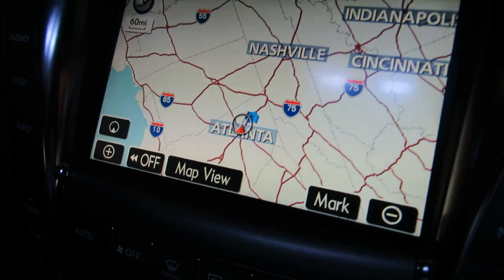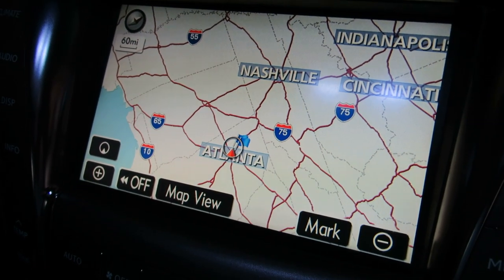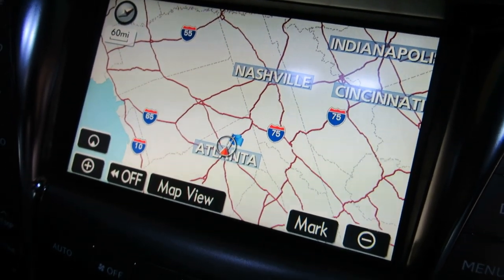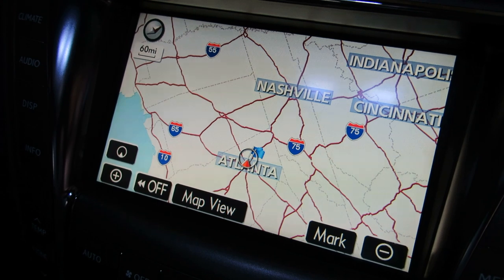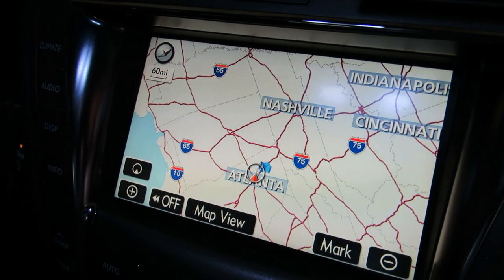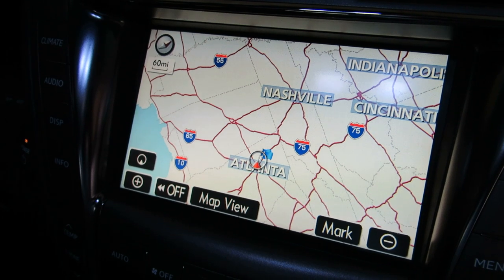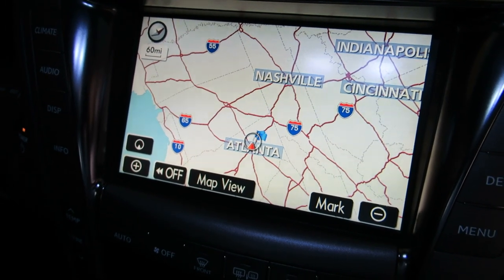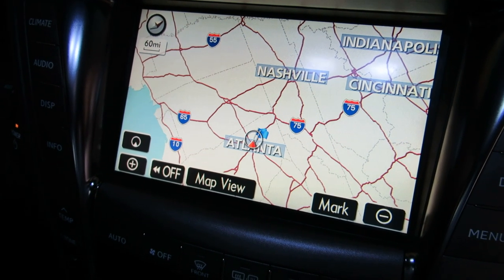Hey, what's going on everybody? CGD here, about to give you a very quick demonstration of my Vase Technologies IVAC, which is the in-vehicle infotainment center add-on that Vase Technologies makes for Lexus and Toyota vehicles, and hopefully more coming soon.